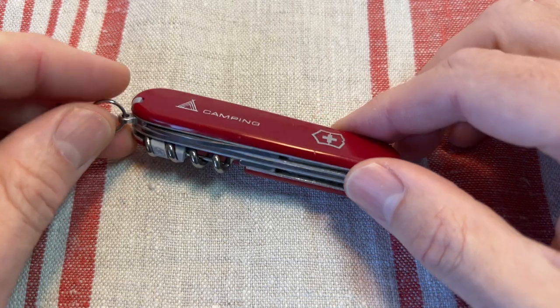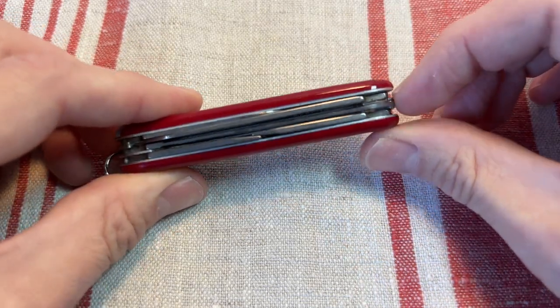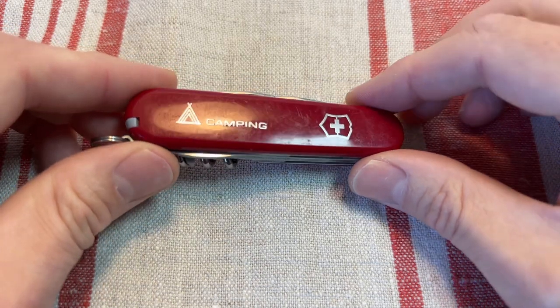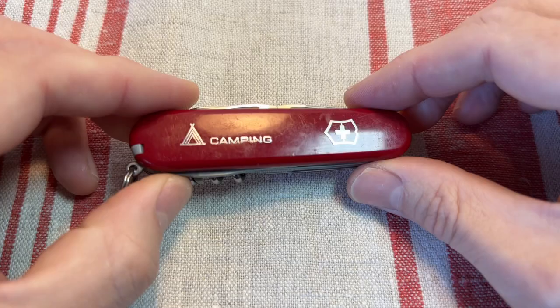So I just wanted to have a quick look at the Camper while I've got it out. It's a nice three-layer model based on your basic Spartan, with the addition of a saw — very useful for outdoors.